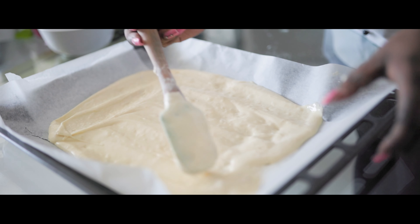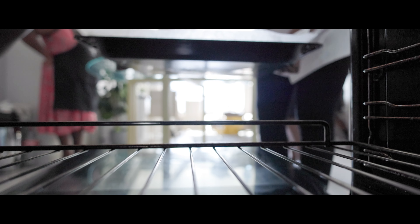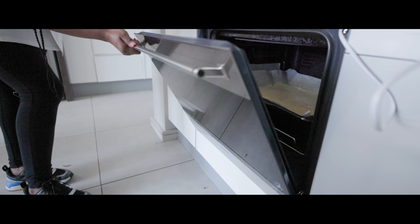Spread the dough evenly on a baking pan. Bake in a preheated oven at 180 degrees Celsius for 20 minutes, then remove the pan and allow the sheet to cool.